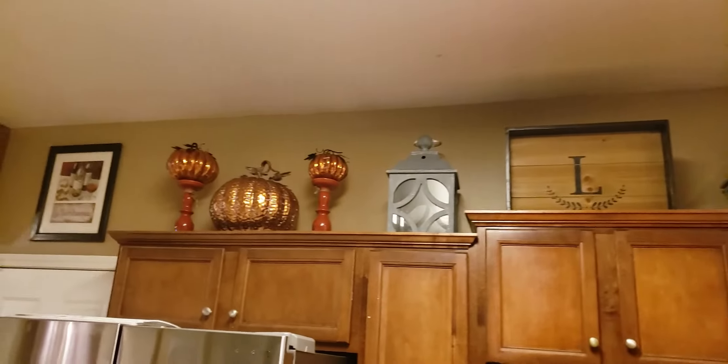And my wife really liked it. Like I said, I did this all. Yes, you guys, Cam did an amazing job with the upper cabinets.